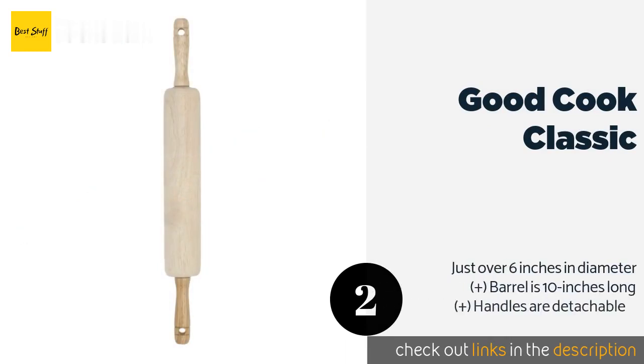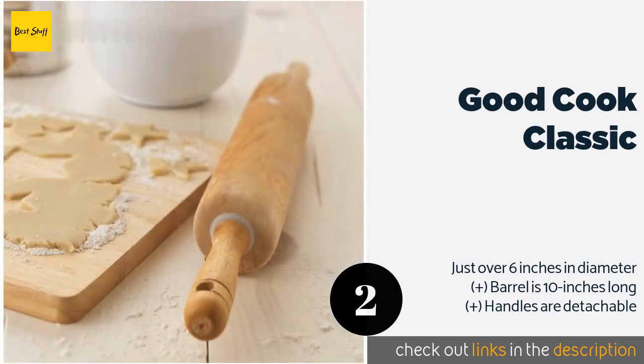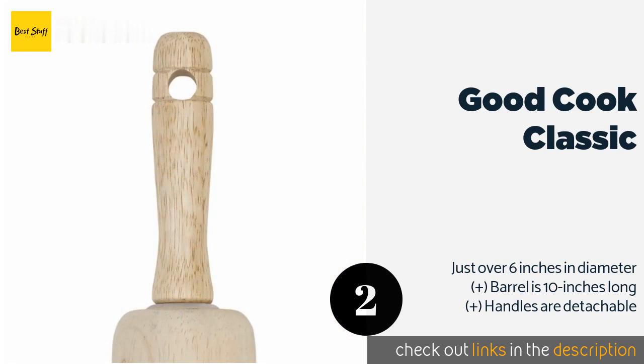The next product on our list is the Good Cook Classic. It is a traditional style available in packs with one to four pins. It features a one-piece barrel construction and is made with hardwood and nylon bearings for durability. It weighs only 8.2 ounces and is 17 inches long with the handles.